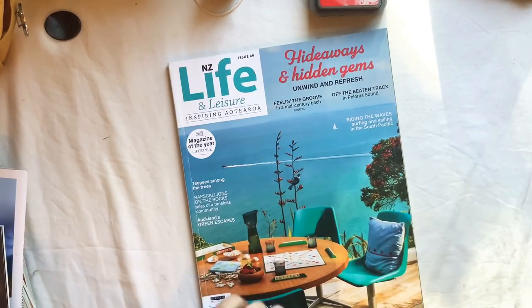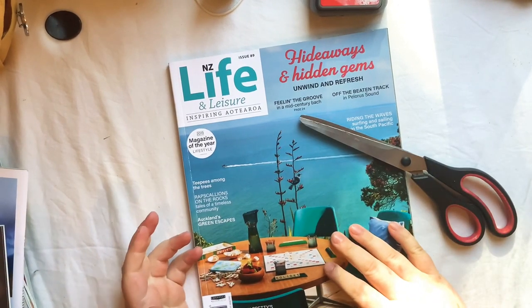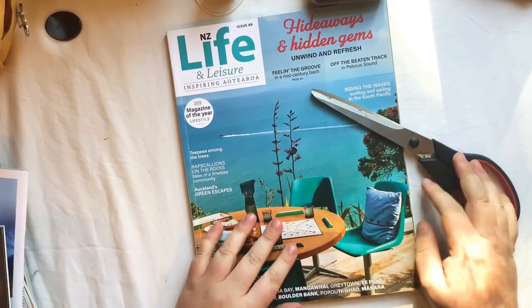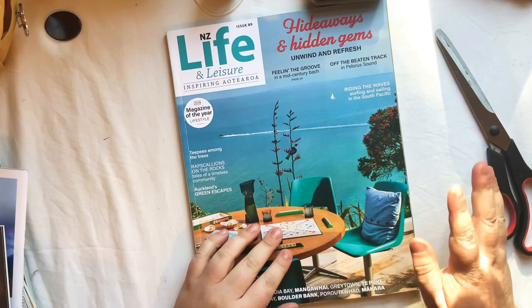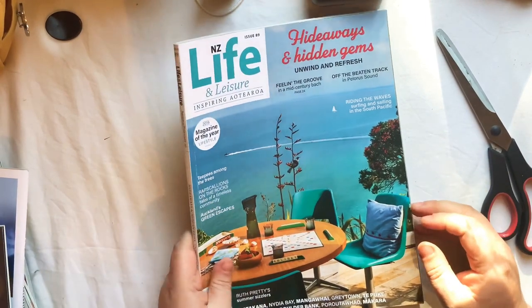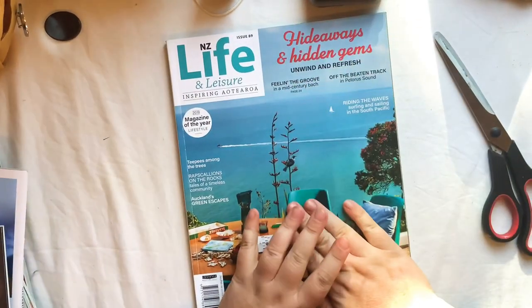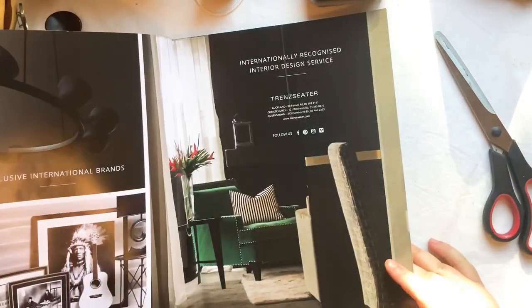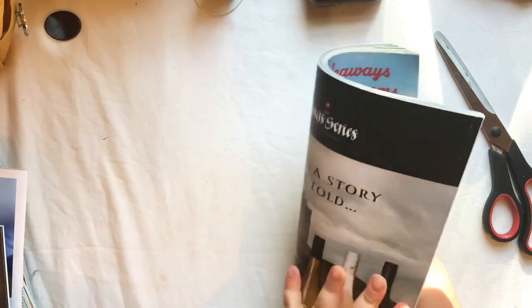I've still got a massive pile of really interesting looking magazines to go through. I thought I would just pick one out and we will go through it together - let's go with this one, New Zealand Life and Leisure. I'll show you the types of things I cut out, what I use, what I don't use, in case it gives you any ideas. I like using magazines because they're often things that just get binned after a certain time when they're no longer relevant, but they have really cool images. I'm sorry about the light - the sun's last rays are just coming through this window.